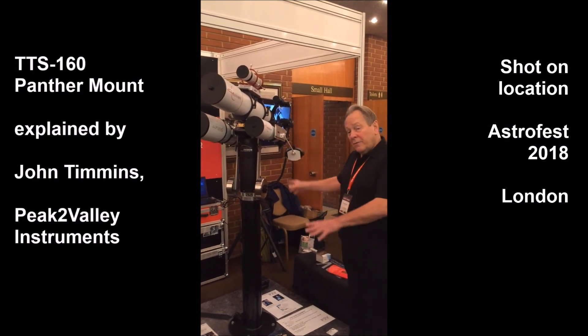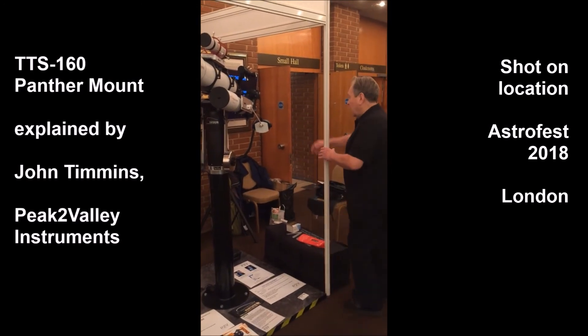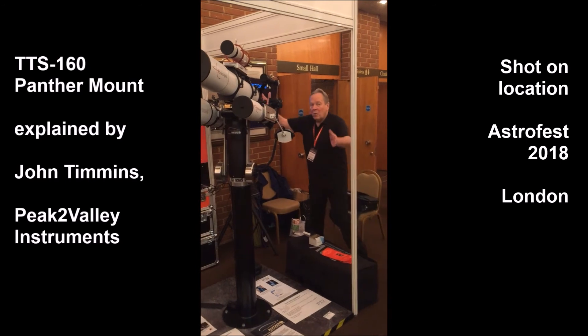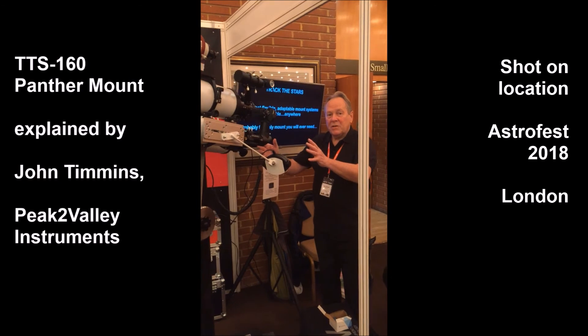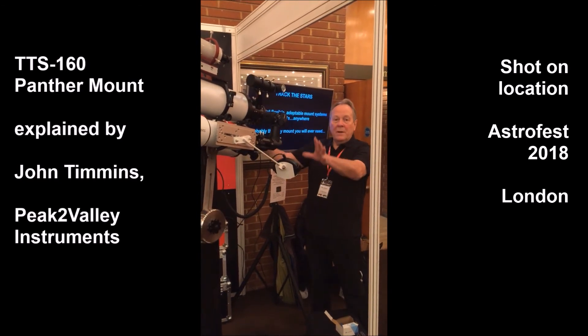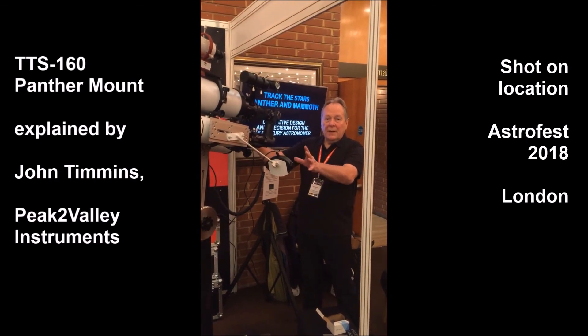Once again in the observatory role, all the equipment is located at the back so there is only this one motion. You are always in a comfortable position for seated observing or manipulating your cameras and equipment.